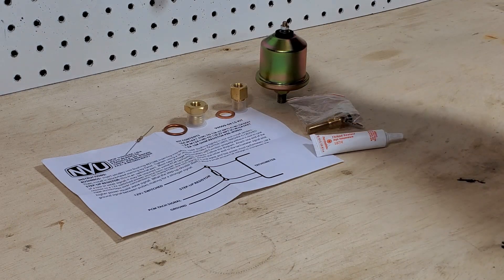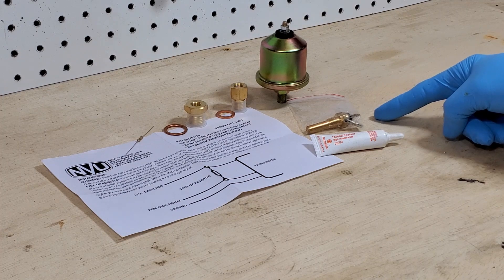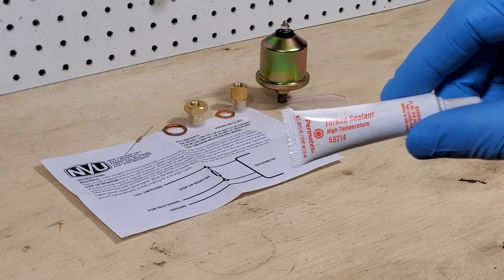What we have here is an oil pressure sender — that's a traditional oil pressure sender, you can use that or a transducer. A temperature sender, that's pretty standard. It's an 1/8 inch NPT pipe thread — that's industry standard — same thing with the temperature sender. We have some high temperature thread sealer; this is what we use.